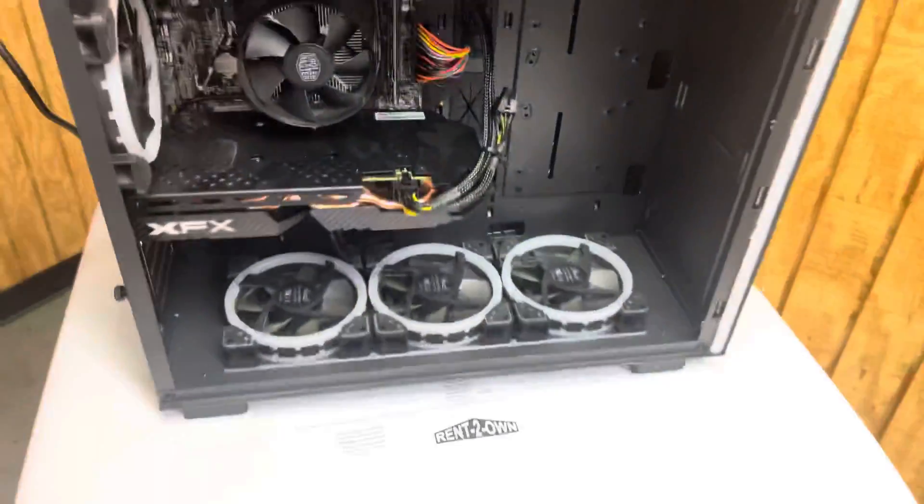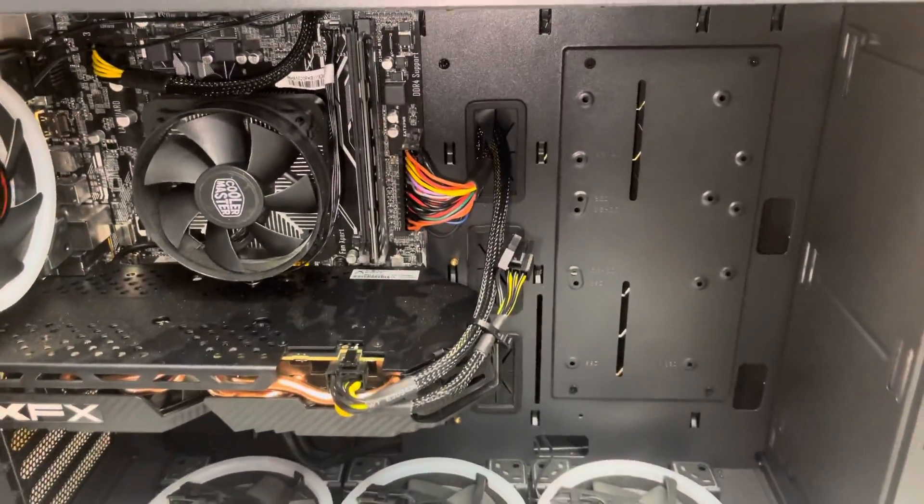What is going on everybody? It's Tyler Jackson and I got another Tuesday service tip for you. So let's get into it. It's another computer-related video. Today we're going to talk about this desktop computer I have here.